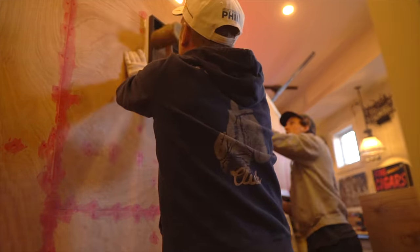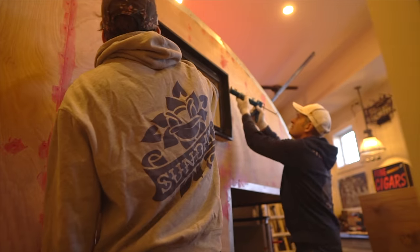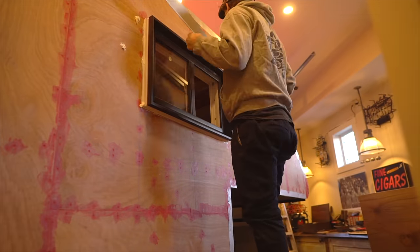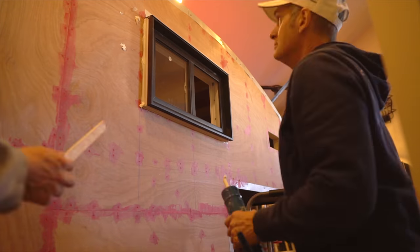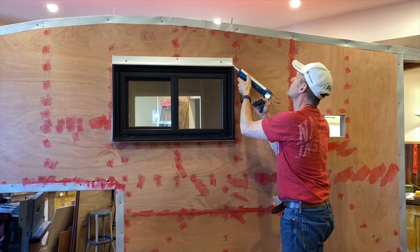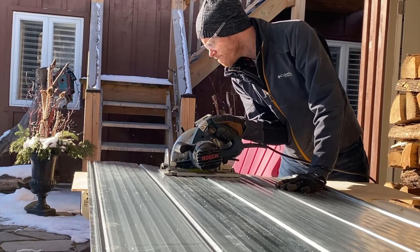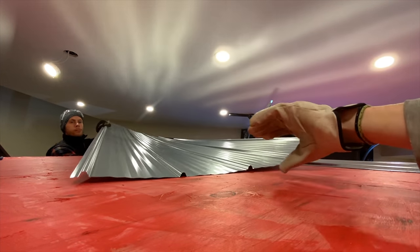Once we thought the roof was fully waterproof we kept going with the window installs on the sides. If you're curious about any of the products I used in this build, there's going to be a list in the description with as many products and tools as I could find online. I did buy a lot of things in person — for instance these windows I just got from a local window supplier; they're literally just shed windows I popped into my camper.